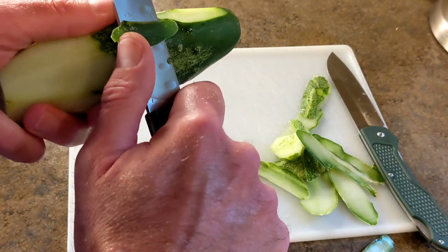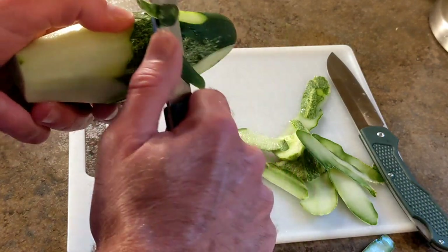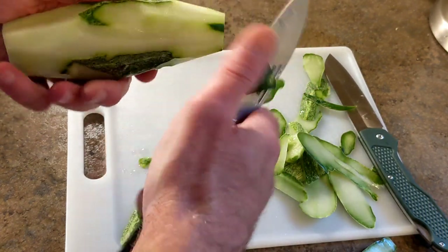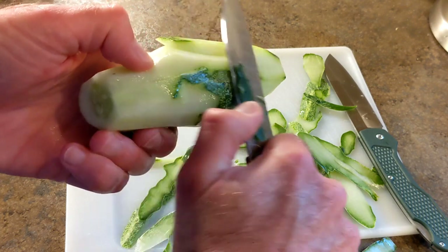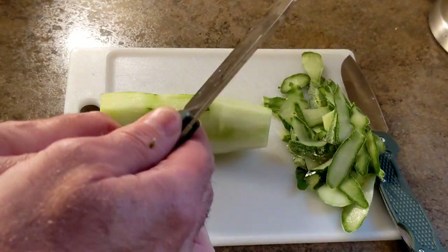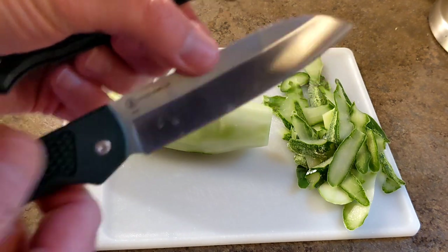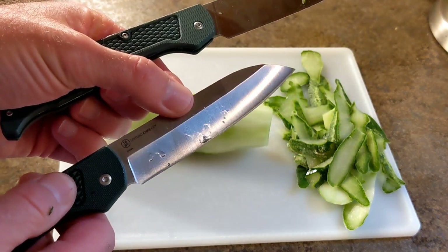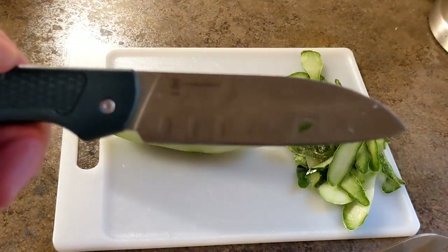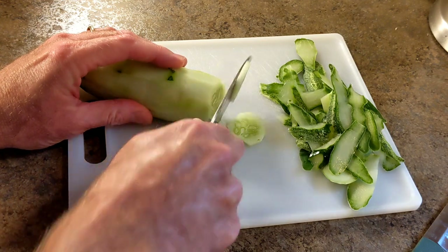Let's try the santoku and see how that does — it's thinner so it might do a lot better. Yes indeed — it's just using the wrong knife for the wrong thing. We established that neither one of these knives are great paring knives. The hollow grind one is just too hard to angle down without cutting too much, and this one is just a little too big for a paring knife.